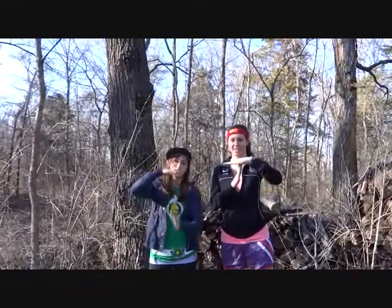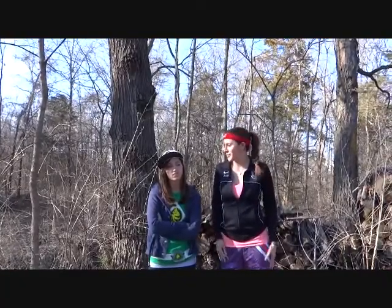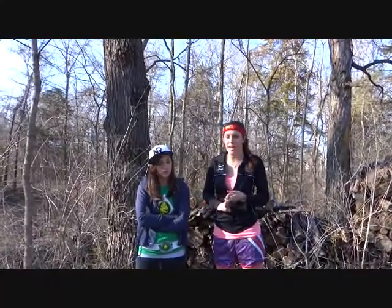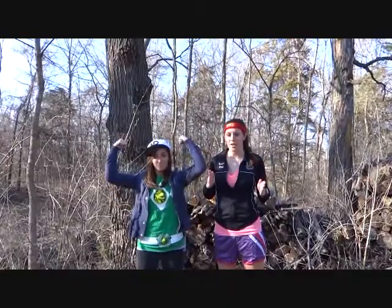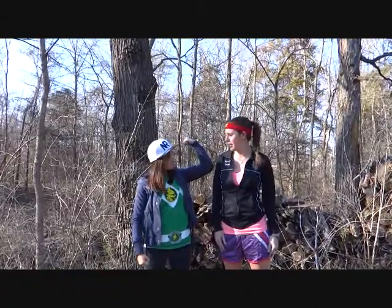Hey, welcome to Tactical Time! I'm Rebecca, I'm Ally, and this is our 12th episode. Today we're going to do something tactical — obviously, because that's what we do and it's the name of our show. So it's the end of the world, probably, and you're gonna be running from zombies, chasing people down who stole stuff from you. You need to be fit and ready to go, in shape. Today we're going to teach you some easy workouts you can do in the woods, wherever your shelter is.